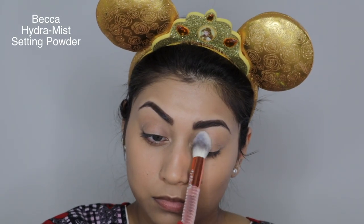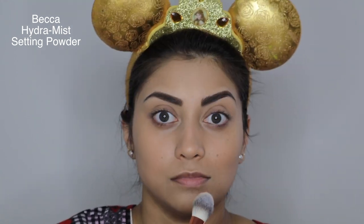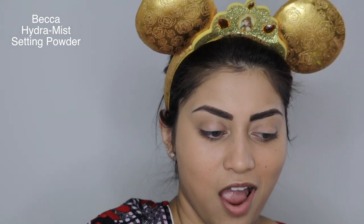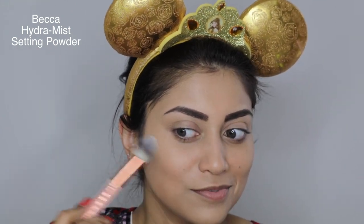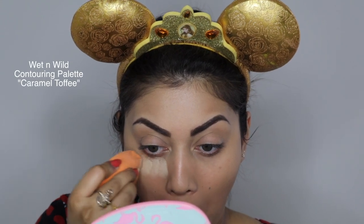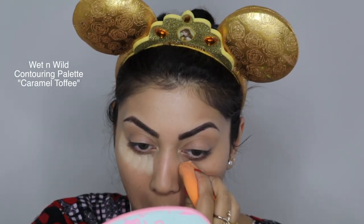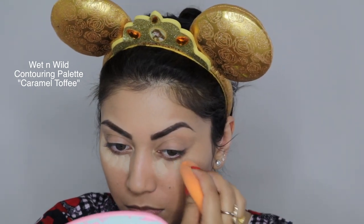To set my foundation and concealer, I'm using a translucent powder. This is actually the first time I'm using this particular one — it has a cooling effect, which I thought was really cool. For this look, I actually decided to bake under the eyes, not just to brighten up the under eyes, but also to catch any fallout from the eyeshadows that we'll be applying.